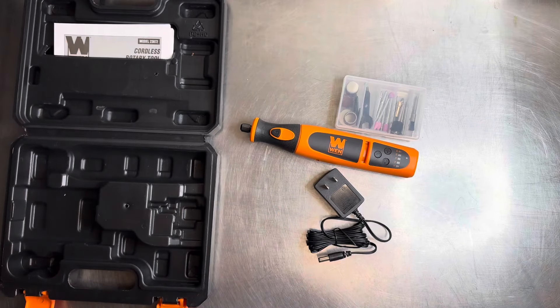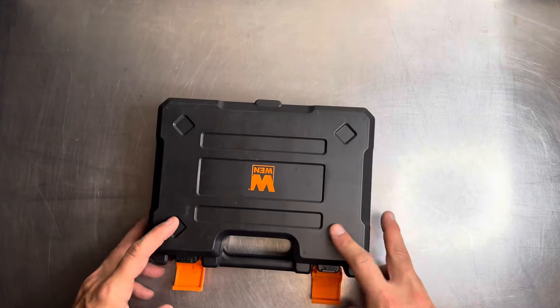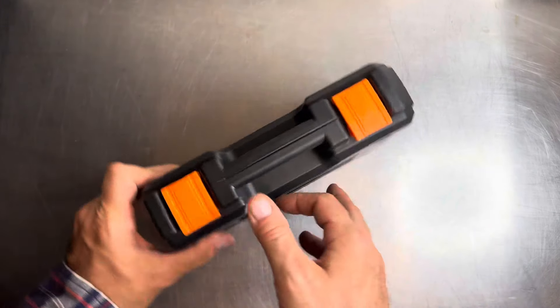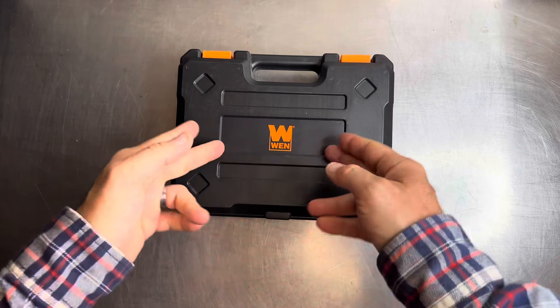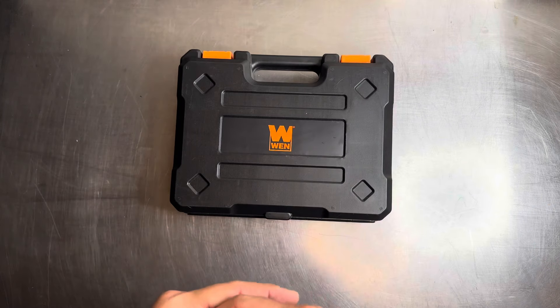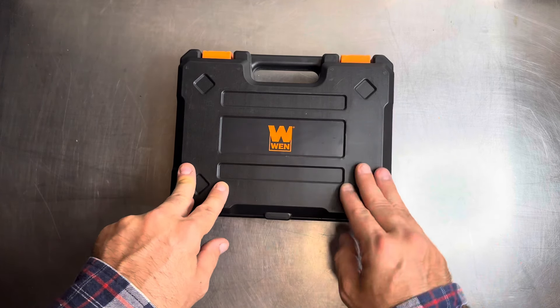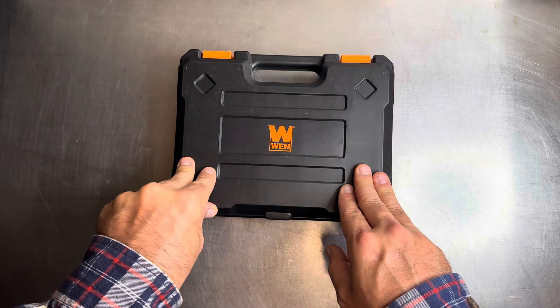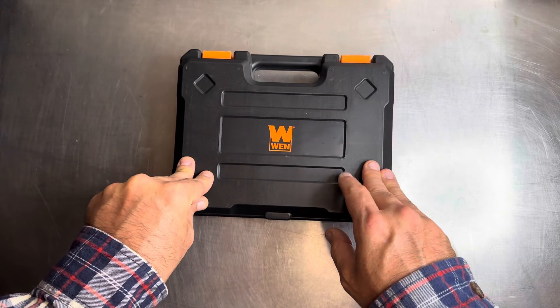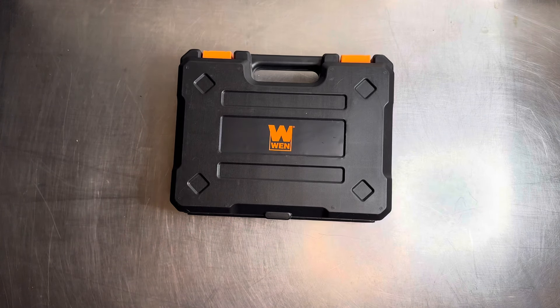Let me know down in the comments what you think of this mid-$20 range full kit from WEN — the little briefcase for storage is a nice touch so you don't have accessories all over. Is it missing anything? Is there something better in this $25 cordless price range? Let me know what you've found at a comparable price. If you liked this video, give it a thumbs up, subscribe for more content, and have a great rest of your day.